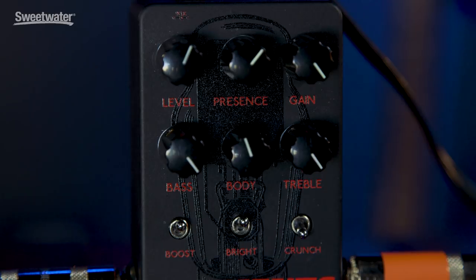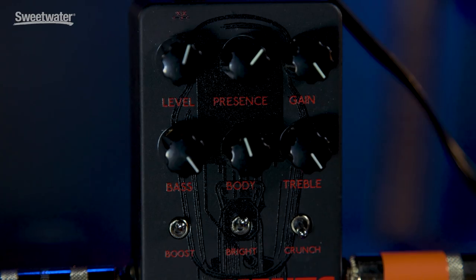To this end, you've got all the controls you'd expect: level or volume, gain, then you've got four EQs — presence, bass, body, and treble. Then there are three switches. There's boost, which adds more fire to the flame, or more gas on the fire if you will. There's a bright switch, which surprisingly makes it brighter, and then there's a crunch switch which adds more string definition or string snap to the sound.